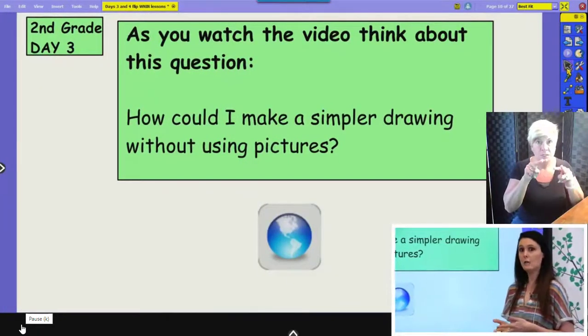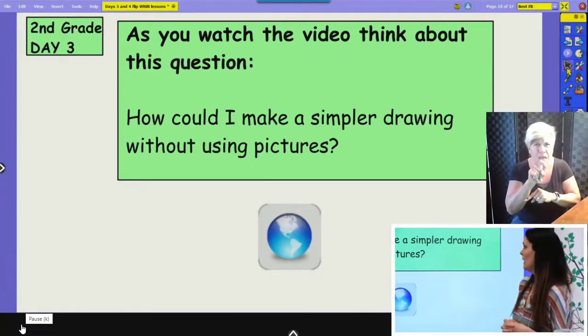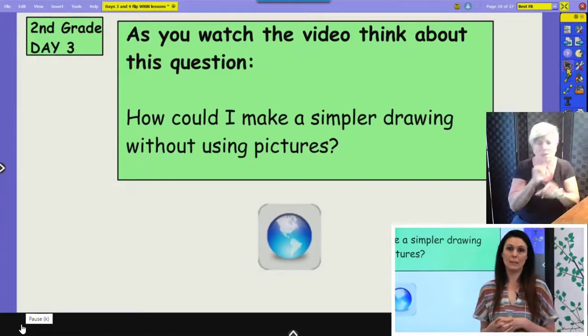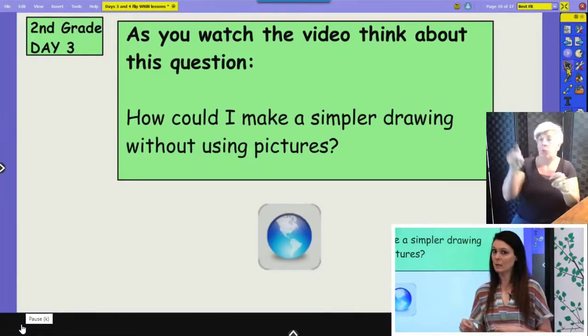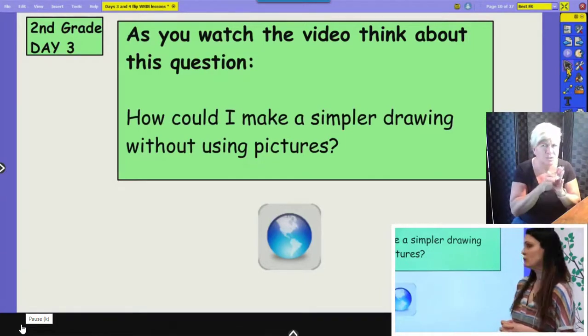We're going to watch a LearnZillion video now, and I want you to be thinking about this question as you're watching it: how can I make a simpler drawing without using pictures? If you're using bigger numbers — maybe she had 46 hair bows — 46 hair bows is a lot to draw. So how can we make those pictures or drawings simpler?